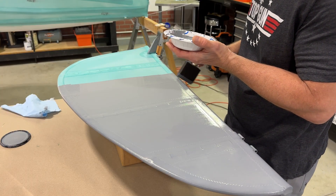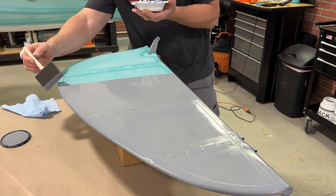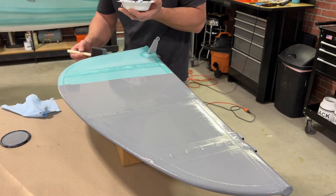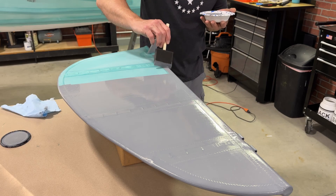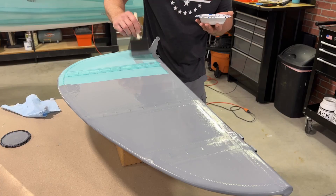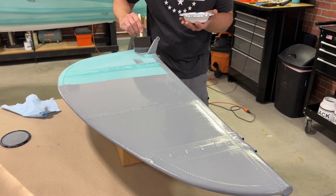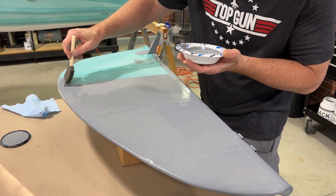I always do the edges after the brush is almost empty, because if you do it with a full brush of EcoFill filler, you'll get way too much on there and it'll really tend to run. So all of the edges I do after I've spread it on the main surface. Like I said, this is kind of fun to do because it changes it from green to gray.